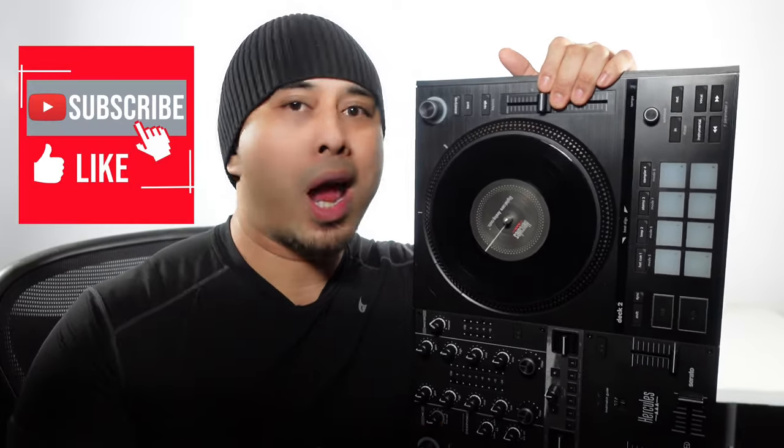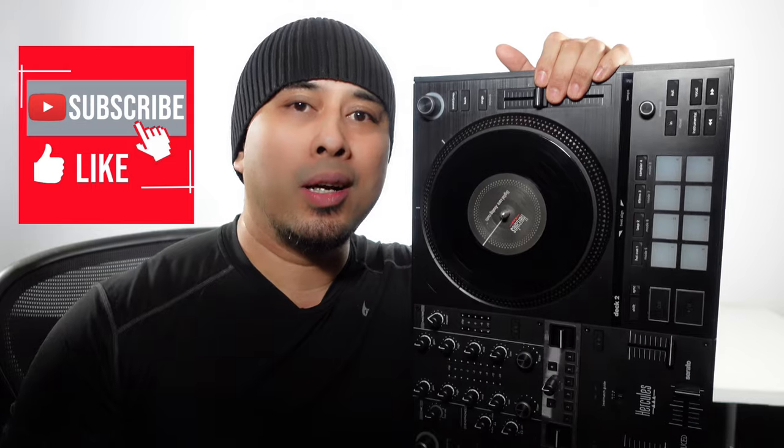Hope you guys liked this review. Make sure to subscribe and like down below so I can keep making videos for you guys. This is DJ9 — see you guys next time.